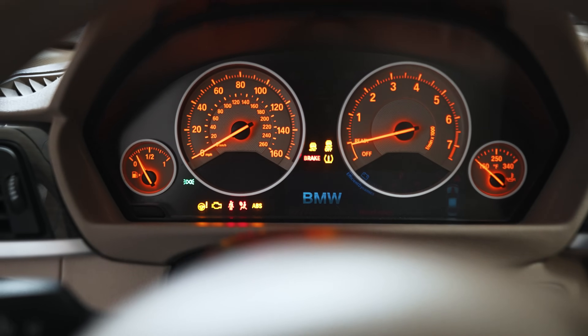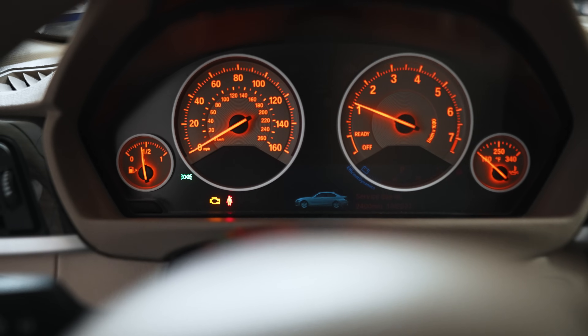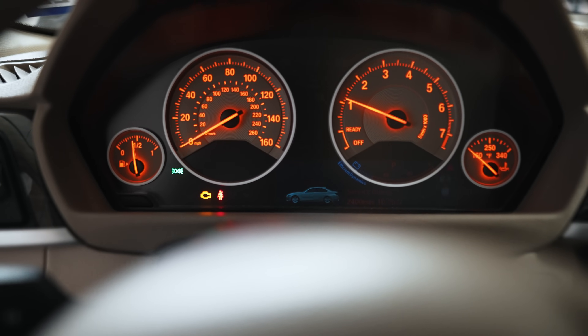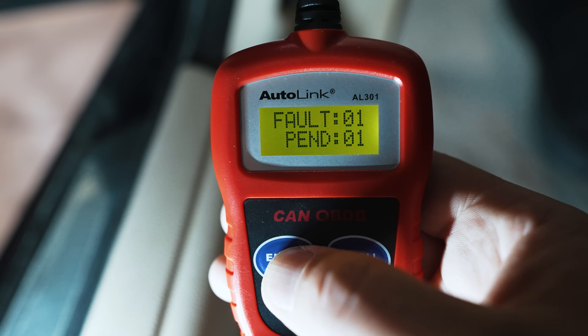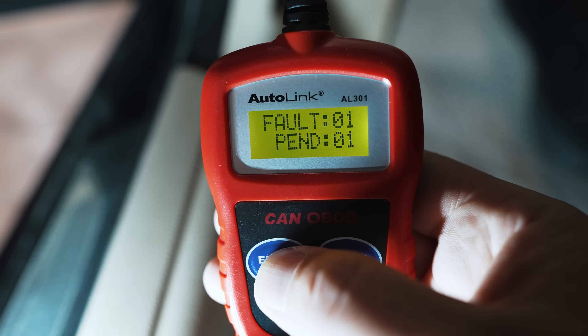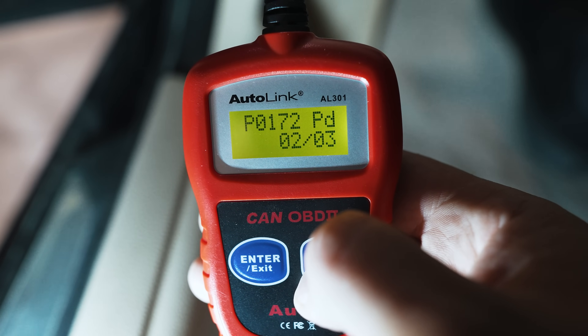Here's the situation — that's a cold start. As you can see, I have a check engine light. Runs fine otherwise though. Just using a generic scan tool here. I got one pending fault and one permanent fault: P0172 pending, meaning the issue is unresolved.